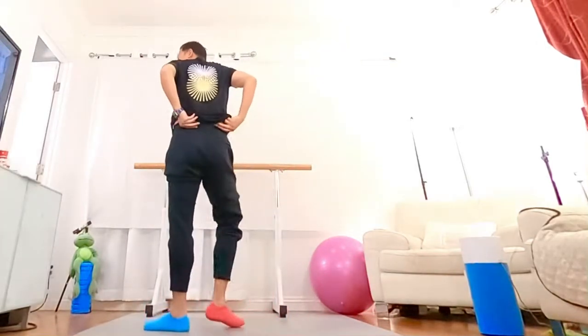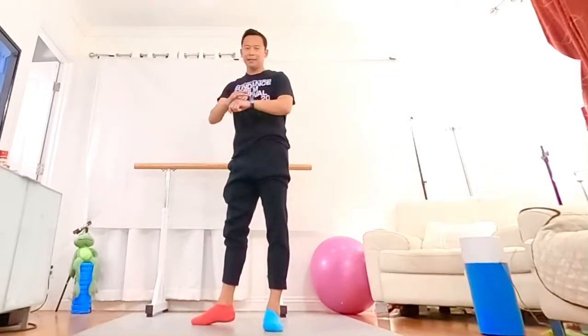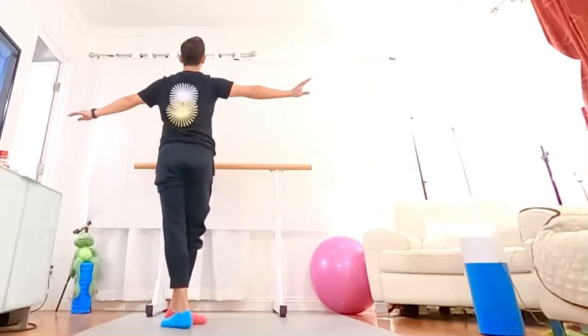So, one more time. Okay, watch me. So, the combination not too hard, but the technique — you really need your inside energy. So, watch me.